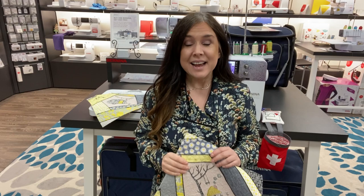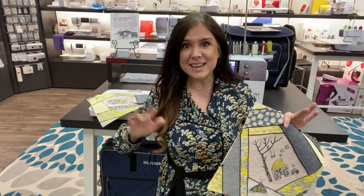Hi, I'm back again. It's Gail from Bernina of Naperville with Class 3 from our Embroidered Crazy Quilt. Did you enjoy the stitch and flip technique? It was easy — no points, no anything, just sew and look at color. I love it.